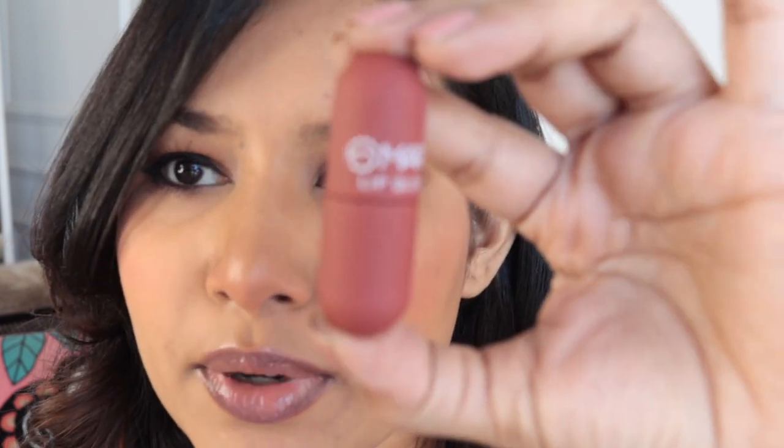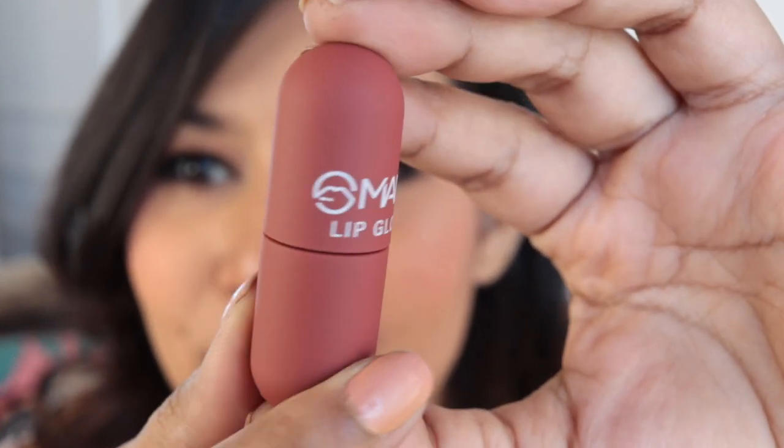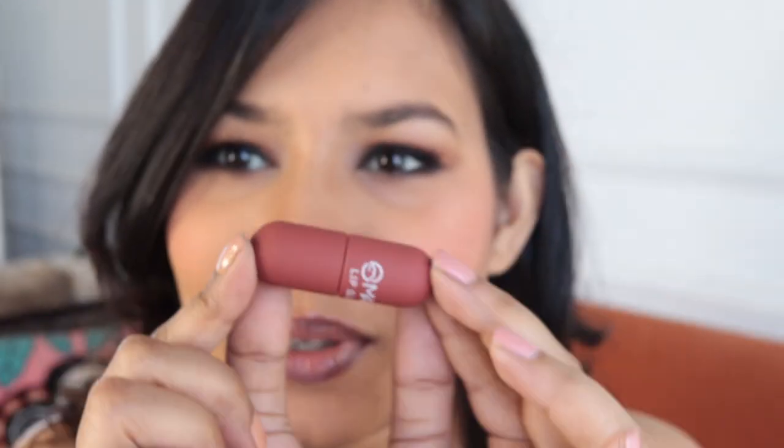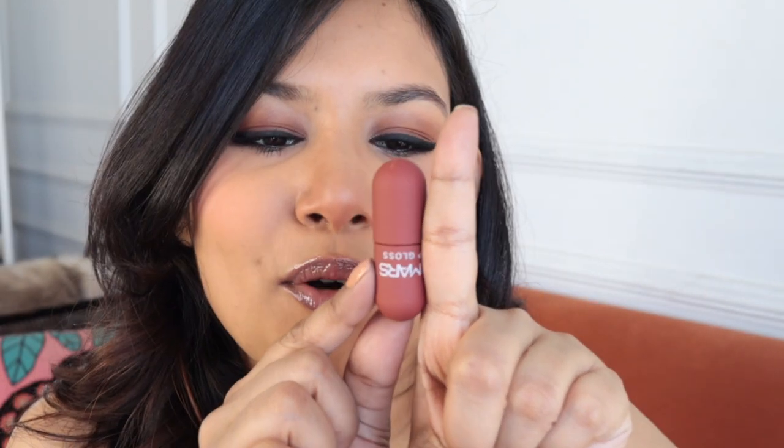I'm going to start swatching box A — all the nude shades — going in order from left to right. There's no numbering on the pills, so I'll just go through them sequentially. I'll remove my lip balm before starting. I'll talk through only the first color so I can give you an idea of the formula feel; the rest will be music and poses.